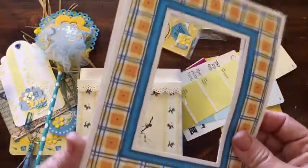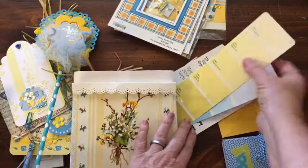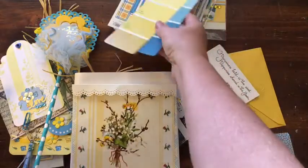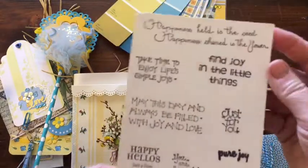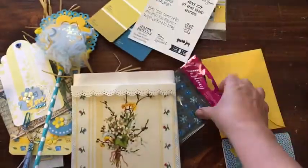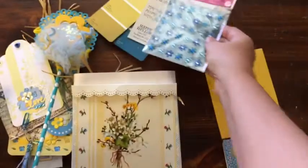I have a couple of frames, and I'm sending her a couple of paint chips — really long ones. Some words. Some blue bling.